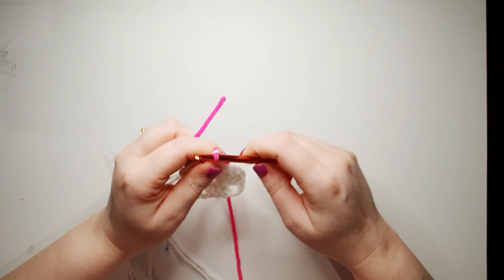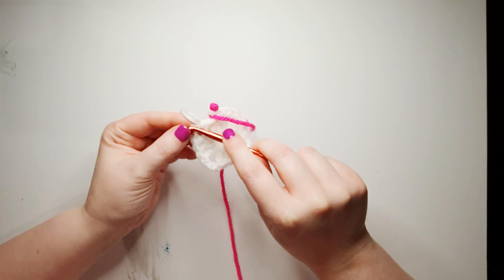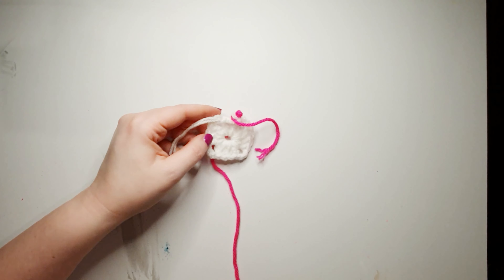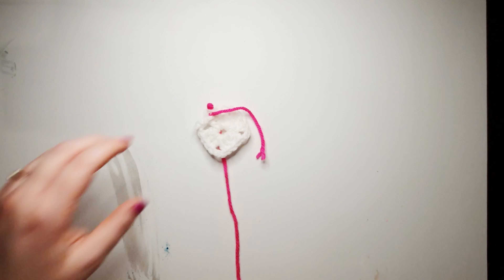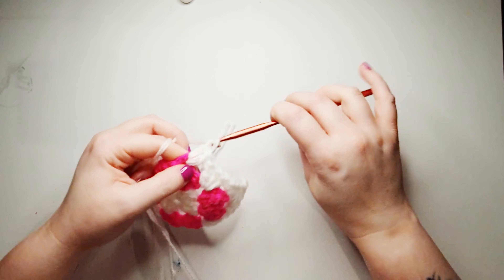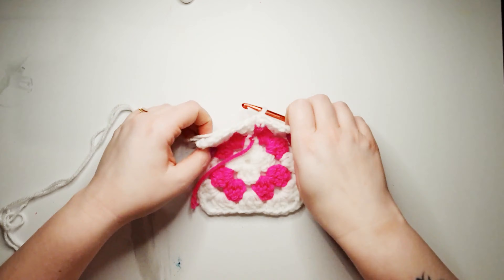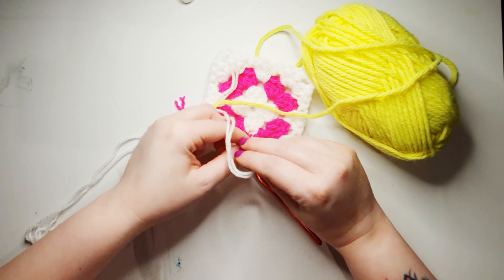Something that I like to do is pull the little ends in from the first colour. Once you tie that off you can pull that through with your hook to blend in. Now I have shared the pattern below for the granny square — this is in written form. If I went ahead and explained the whole pattern on the video, the video would probably be about an hour long. So check the pattern out below.